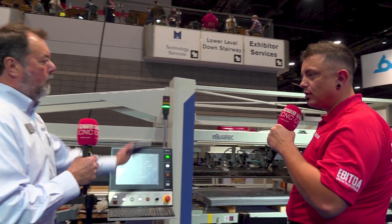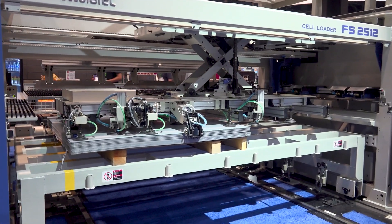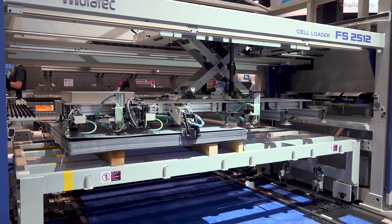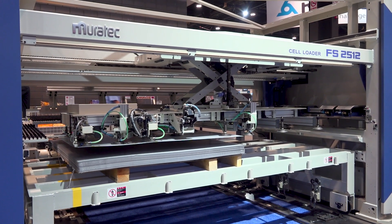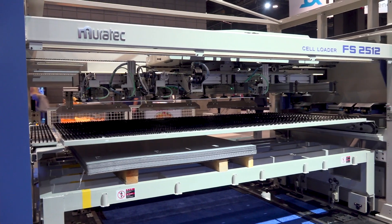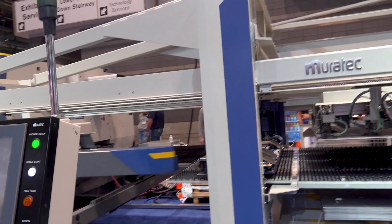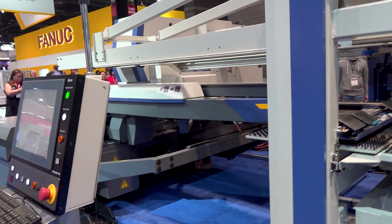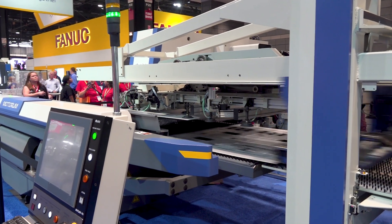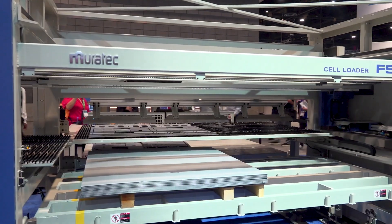The machine we're looking at right here has a four-foot by eight-foot max envelope, but we build systems for four-foot by ten-foot and five-foot by ten-foot envelopes as well. The FS load-unload system is going through sheet detection to make sure it only picks up one sheet at a time using suction cups. The load-unload grippers then come in and physically handle the finished sheet while staging the next sheet to be processed. That eliminates changeover waiting time — punch-to-punch time is about 17 to 18 seconds. Very fast.